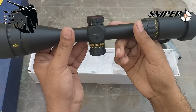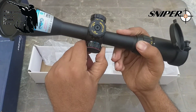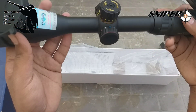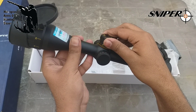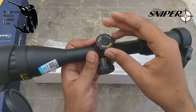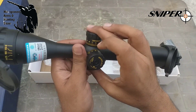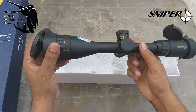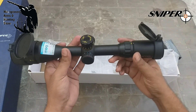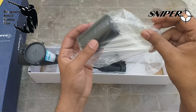After the zoom ring, we have 3 illumination colors — red, green, and blue — which we can turn on and off depending on need. Slow light, brighter, less bright — we can easily adjust it. After that, we have the click-lock mechanism so it will not zero out. On the right side, we have to pull to adjust windage and elevation.